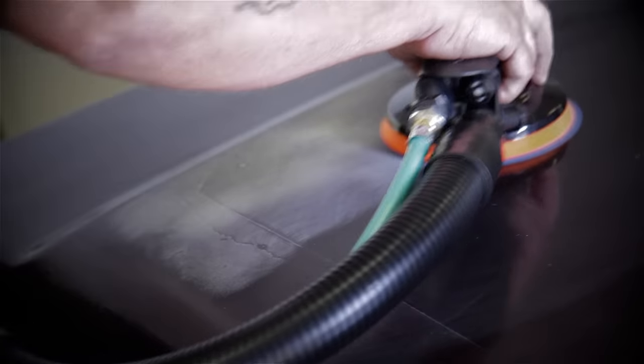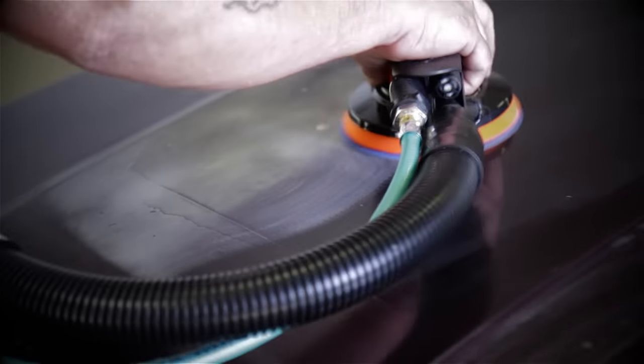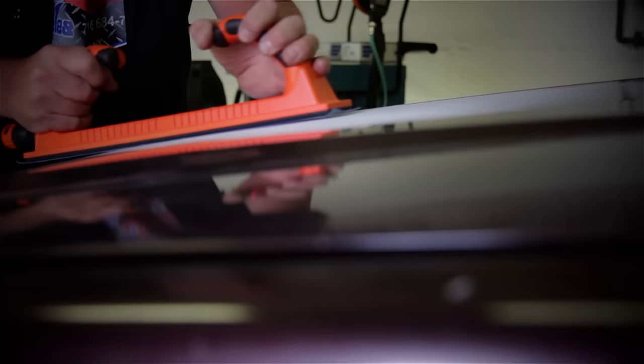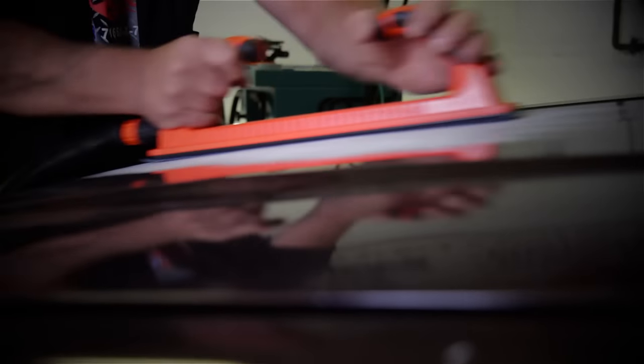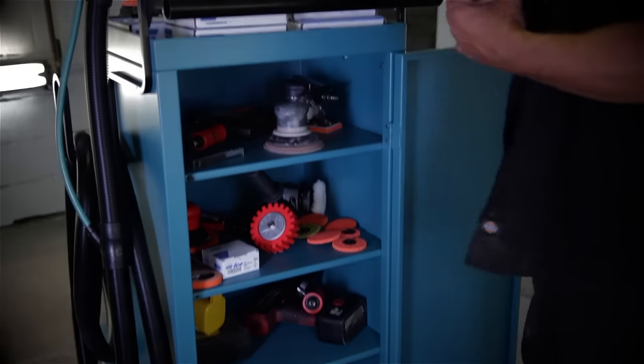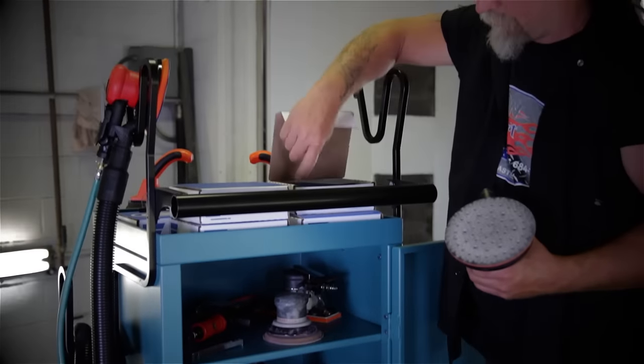Dynabraid's M-Class Raptor Vacs aggressively capture automotive dust and debris while working with paint and body filler, greatly improving workplace safety. These vacuums can be mounted on an optional lockable storage cart that offers three times more storage than the competition.